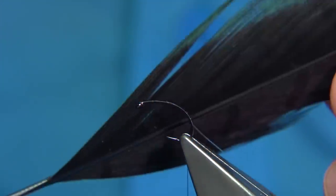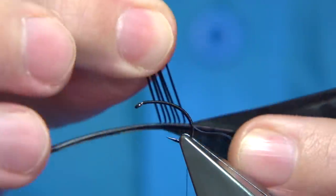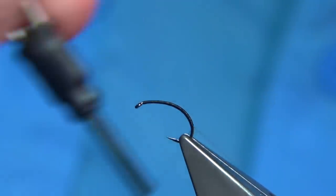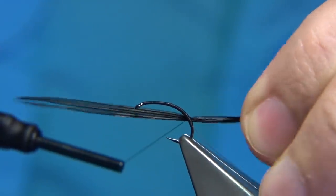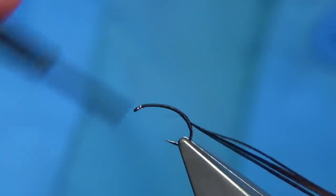We tie in dyed black pheasant tail fibres — round about at least half a dozen or so. Just pull them 90 degrees from the stem, the tips will line up, and then remove them. Hold these at the butt ends, the bottom of the fibre. Then come round with a loose turn and pull it into the tip, then wind up nice and tight.